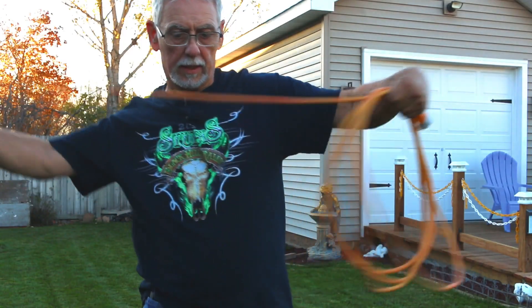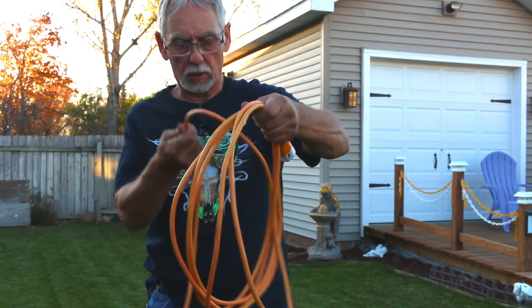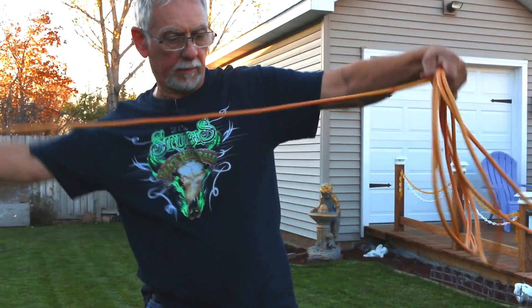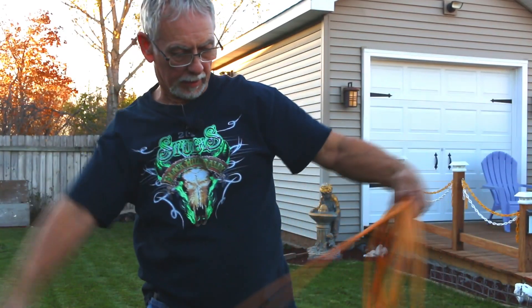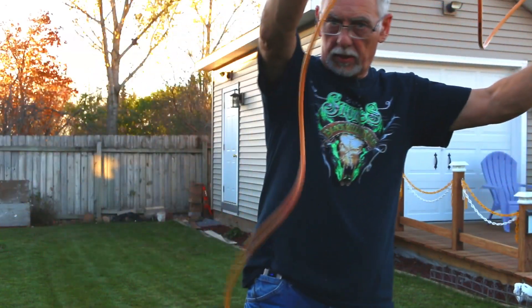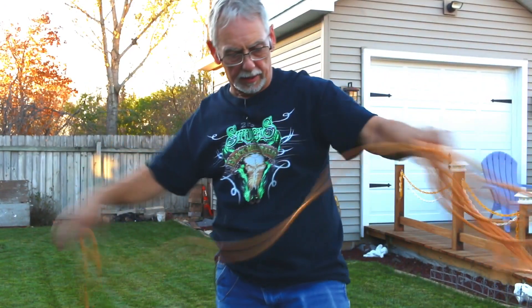And twist. If I don't twist it, you see how it kind of wants to bend all over the place? But if I twist it as I bring it up, then what I'm doing is — see this twist here? That means the wires inside there are all twisted.